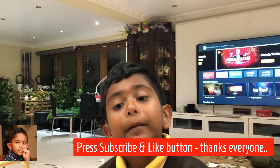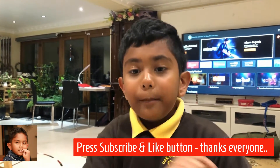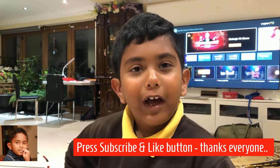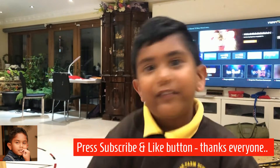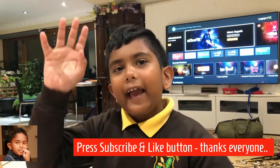Guys, remember to hit subscribe and hit the like button. If you are my fan, say 'the gang smile'.